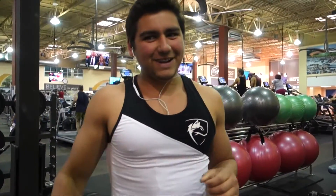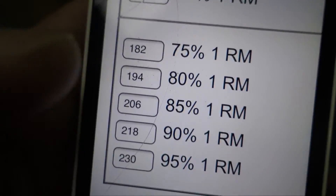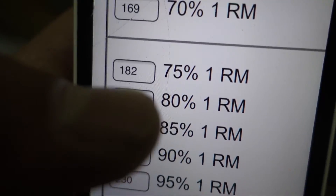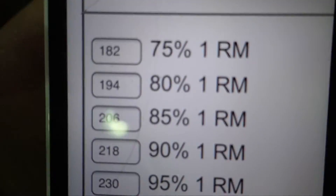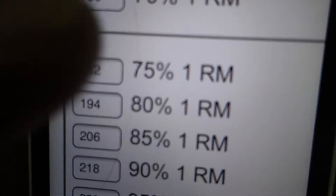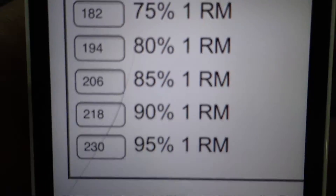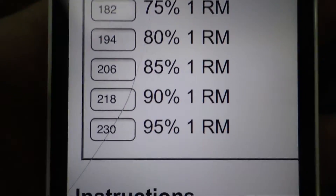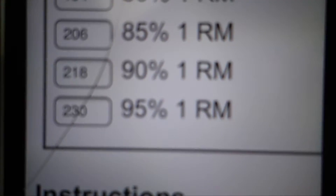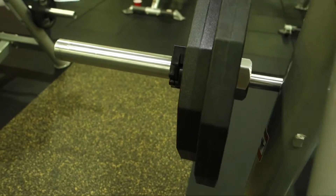Could've gone for that third one. My phone died, but I got my brother's phone. What I'm doing next is bench — same structure as deadlifts: 75% is 180 for five reps, then 85% is 205 for three reps, then 95% for one-plus rep at 230.